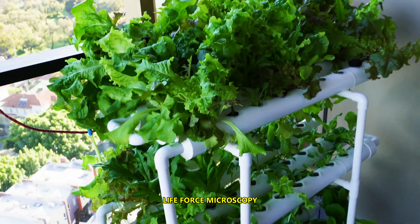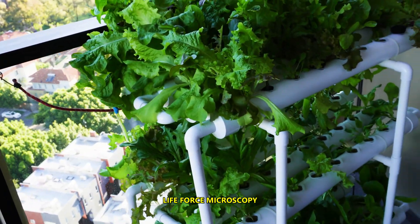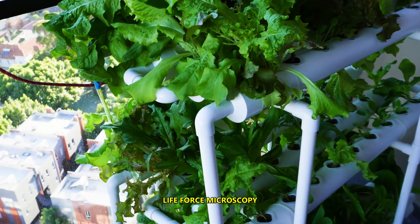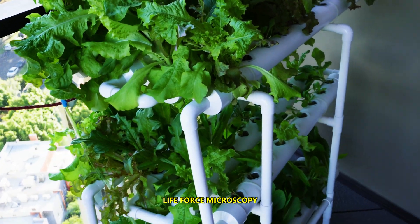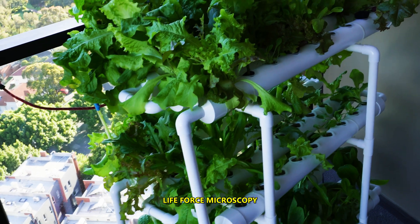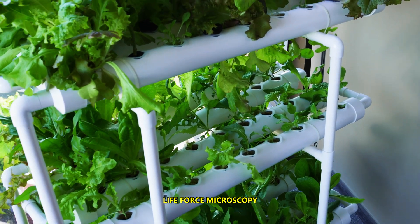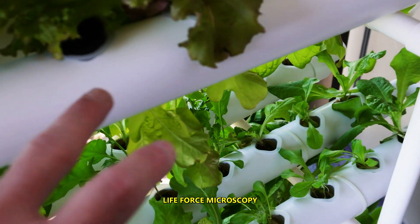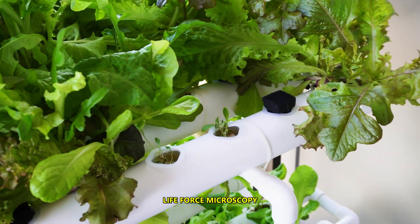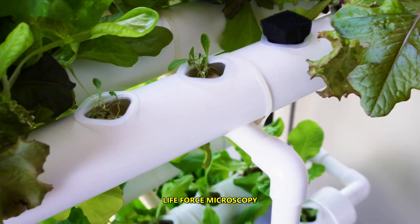Hello again, this is Christian for Life Force Microscopy. This is my hydroponic system. I have it right on a balcony so it doesn't take up much space at all. It's made out of PVC plastic and it has 108 positions or pods for plants.